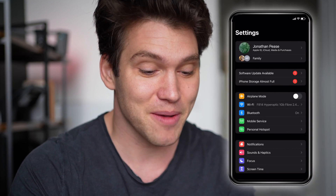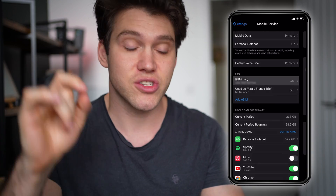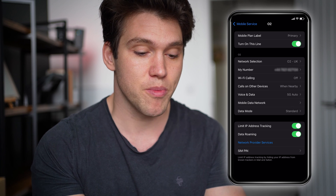One thing I forgot to mention: if you want to make sure you don't use your home network data when you're away, go back to settings, click mobile service, and find your personal SIM card, which is primary. Click that and scroll down to where it says data roaming and toggle it off.